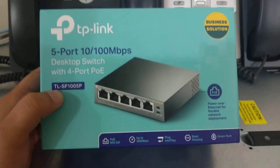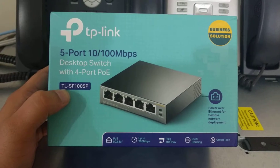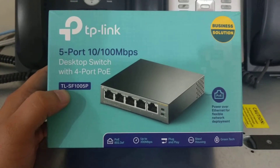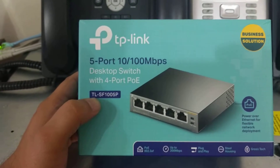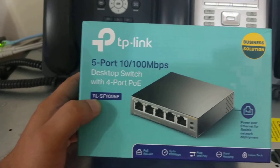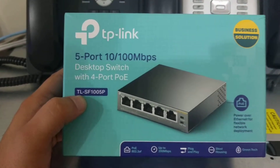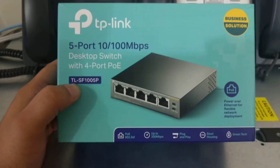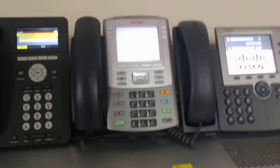I had my fingers crossed because I had a very bad experience before — I bought a similar switch, not TP-Link but a Chinese-made switch, and it did not work for me. It could hardly keep one phone up and running.